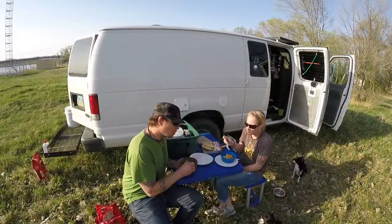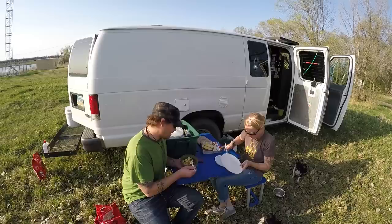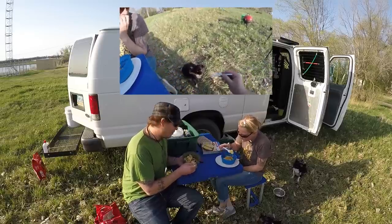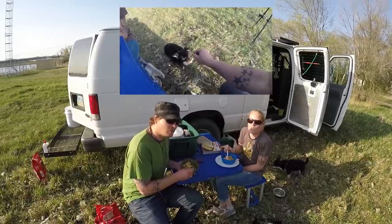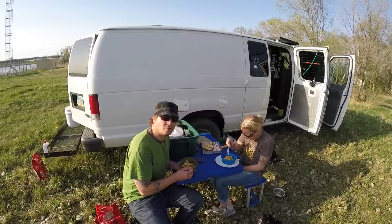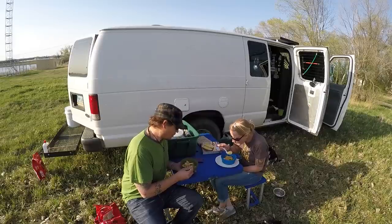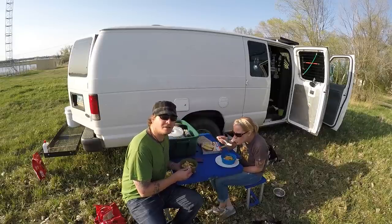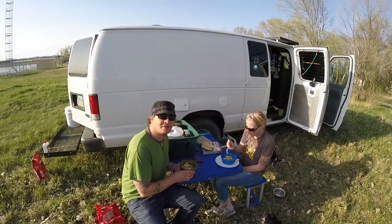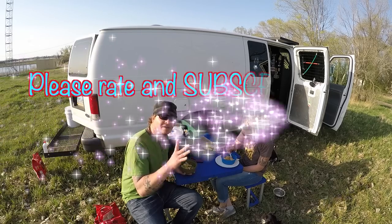We let it cool down and it is really good. The cake came out perfect and the apples are just as good as any warm apple pie that you would have. This is a very good little dessert — really easy to make. If you're ever wanting to do it, I would suggest it because it's pretty good. Thank you guys for watching and we'll be posting another video here in the next couple of days. Talk to you later. Bye — enjoy!